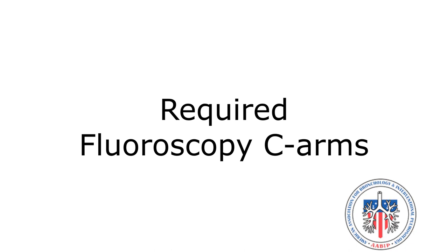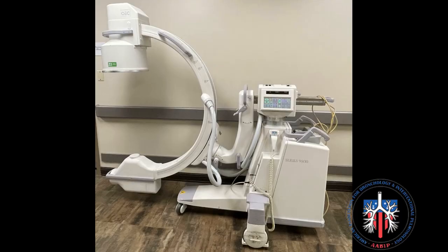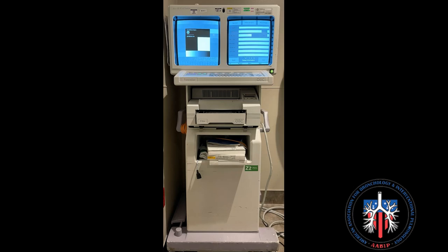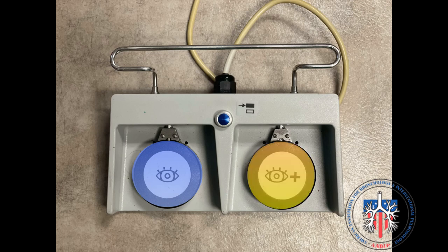Required fluoroscopy C-arms: the GE 9800, 9900, and Phillips Pulsera 12-inch are the only compatible C-arms to perform digital tomosynthesis with the Lumisight. This is a GE 9800 C-arm and its corresponding monitor. These are the C-arm foot pedals. The pedal shaded blue is standard fluoroscopy, and the yellow shaded foot pedal is high intensity fluoroscopy used for digital tomosynthesis.